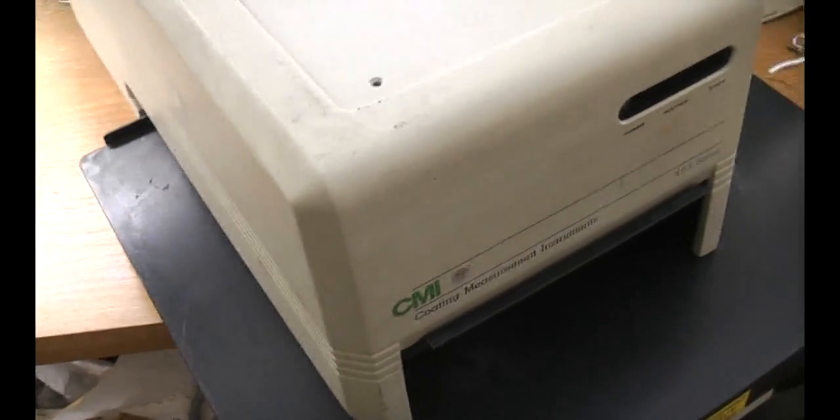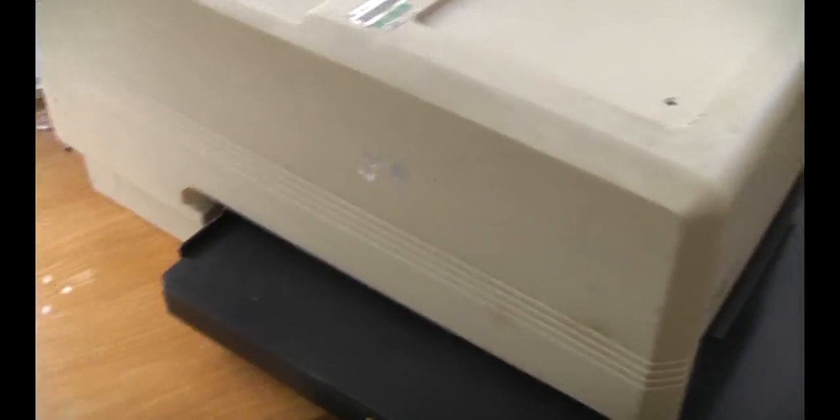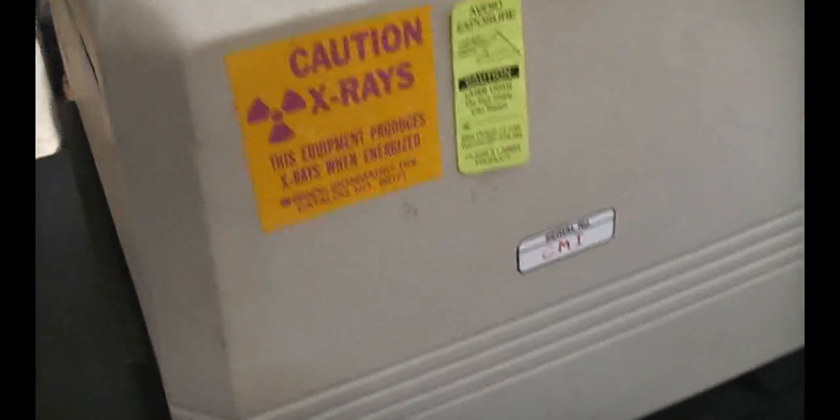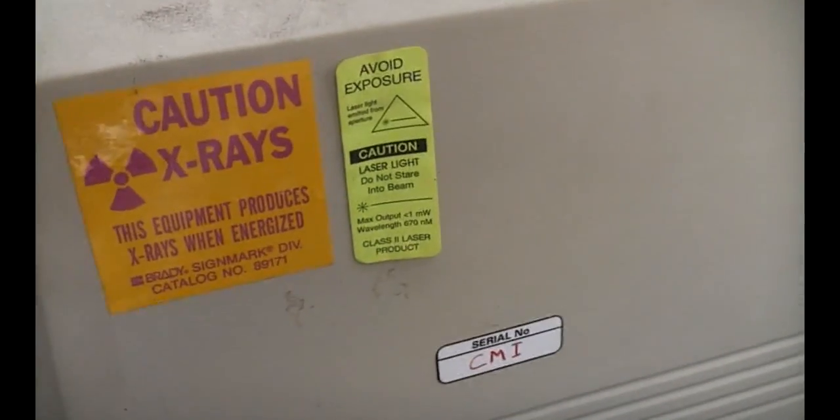There's a video output connector and a little camera inside. There's no realistic chance of actually getting this to do anything useful without the PC and interface card. So it's time to take the pieces and see what's inside. It has a test date of 2002 and calibration due of 2003, so it's probably just sat somewhere for the last ten years doing nothing. The serial number just says CMI - that's probably the company's internal serial number rather than the manufacturer's.